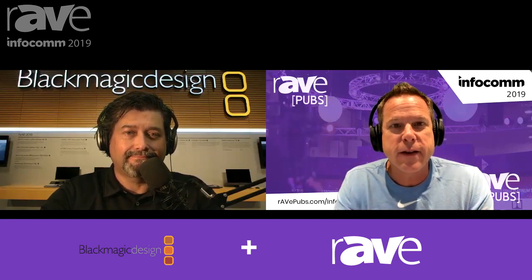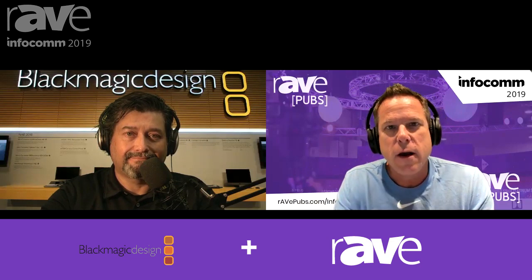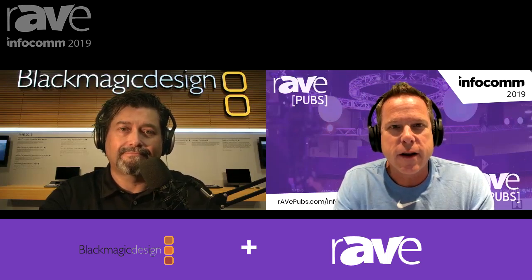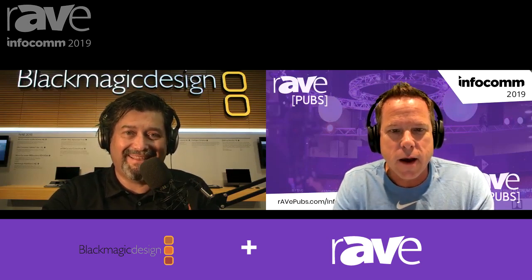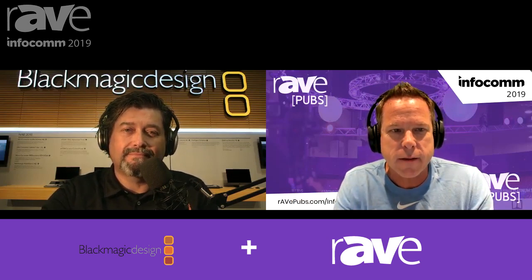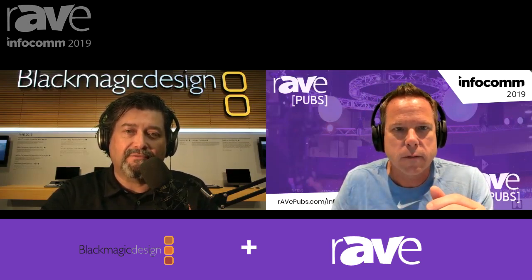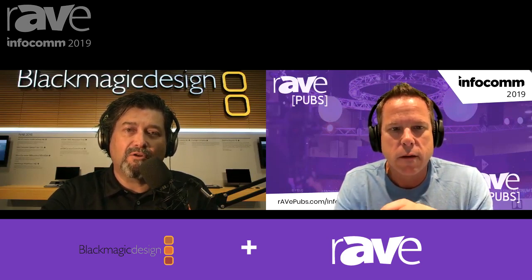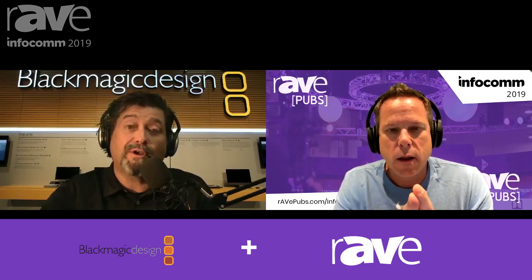We shot a handful of videos at the Blackmagic Design booth at Infocom. I'll link those in the description of this podcast. You can go to our Infocom coverage at wavepubs.com/Infocom2019 and just type Blackmagic in the video search window. You all had a packed booth — it was tough to get through. The show was packed, but your booth was especially packed. Yeah, we've been doing that show for seven or eight years and our presence has grown — more and more people know who we are.